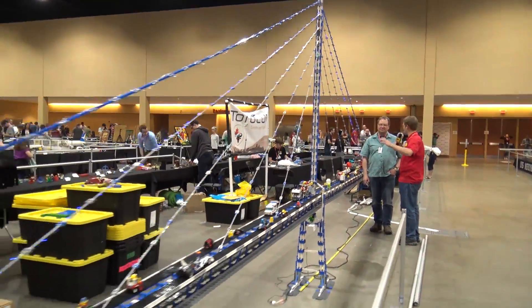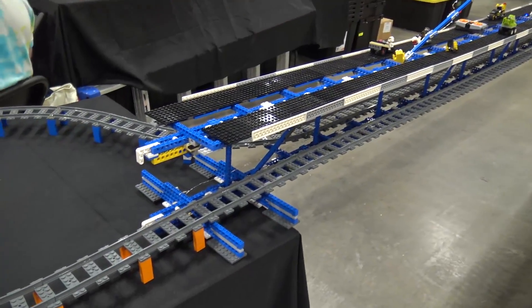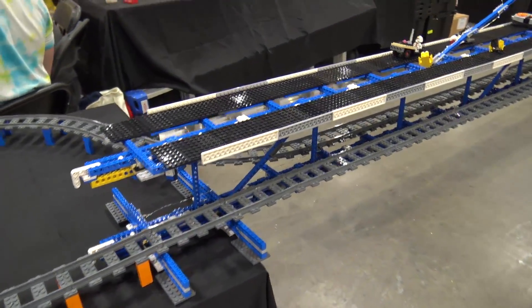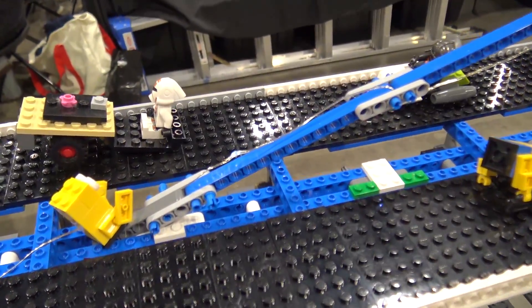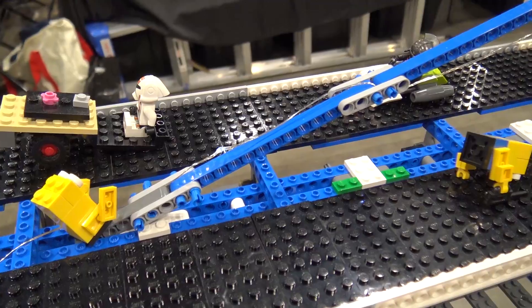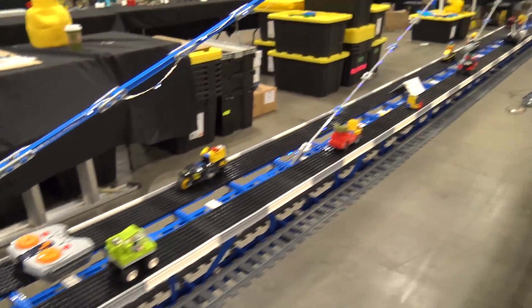What would prompt you to start such an incredible project? So I made a bulk purchase of Lego and I knew I was getting a whole bunch of these big pieces and I wanted to make one big project while I had them all in one place. So I looked around at ideas and I thought a bridge would be kind of fun.